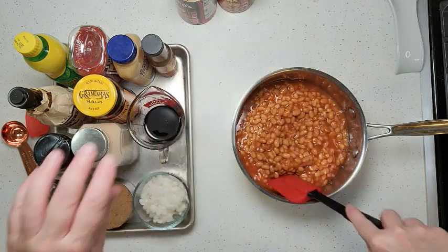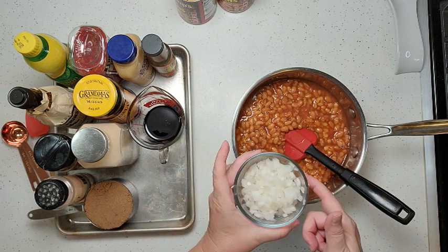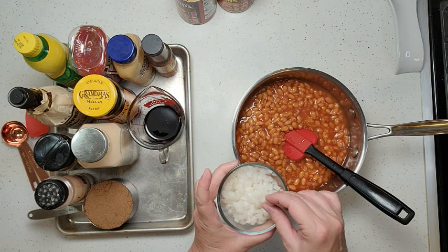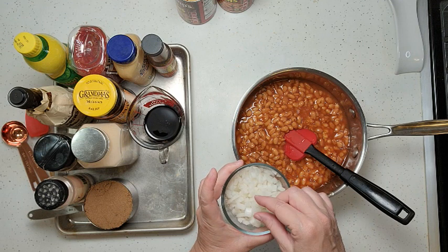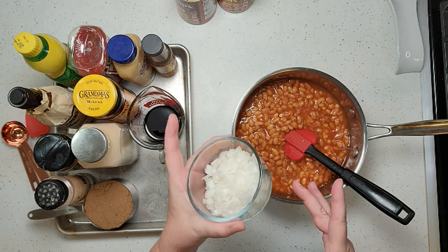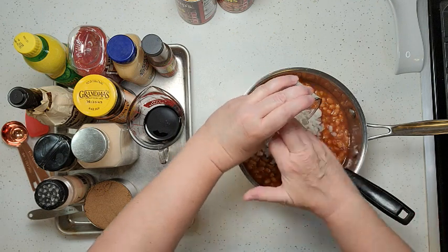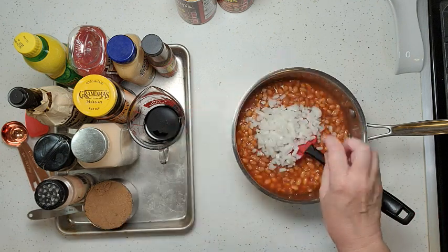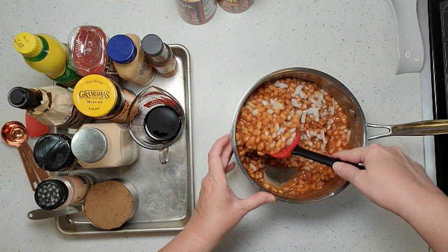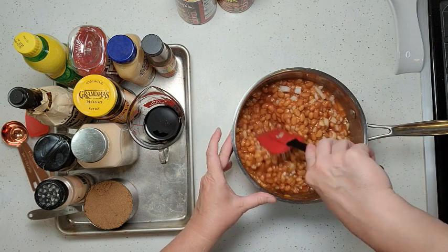Now we're also going to add some diced onion. This is just a yellow onion, diced up in a rough dice — not all exactly the same size, but small to medium-small. This is about a half a cup, or about half of a small onion. Just dump that in. You don't have to worry about sautéing your onion first because this is going to cook slowly so they'll become tender.